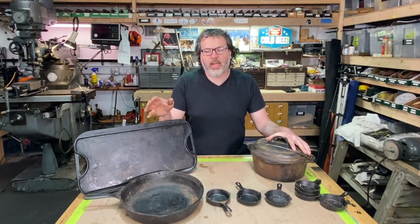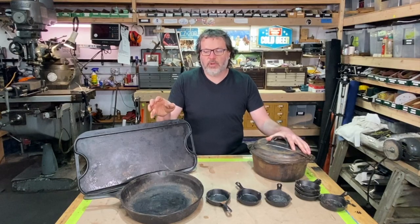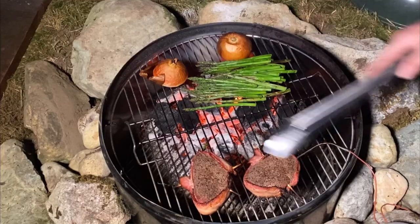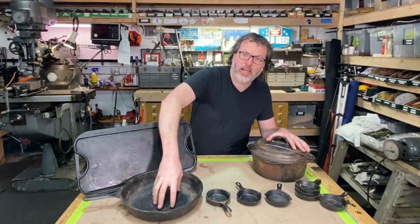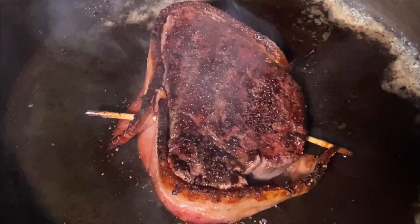I don't know if you guys have seen my beef tenderloin recipe video — it was part of a Taylor Ham Tuesday and that is an amazing recipe. It is essential to have a cast iron pan like this for that recipe, out on the campfire or your grill, searing that steak in a nice, piping hot cast iron pan.